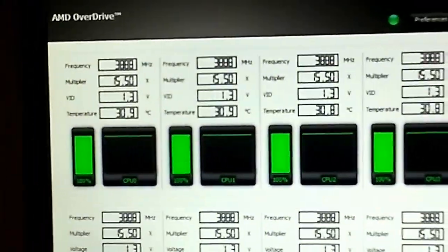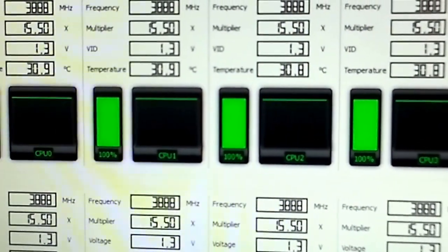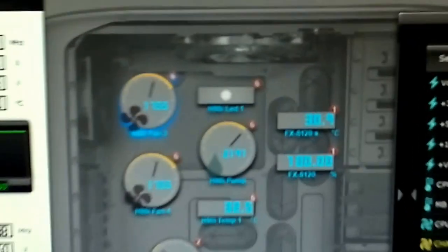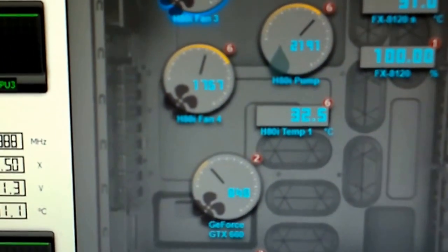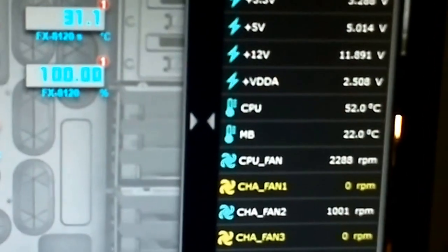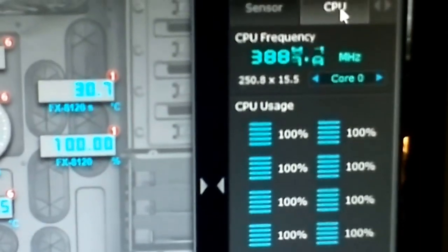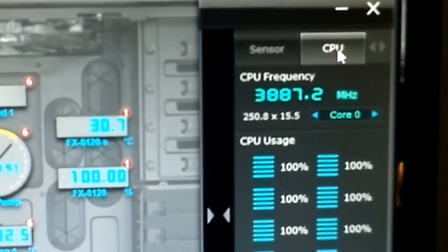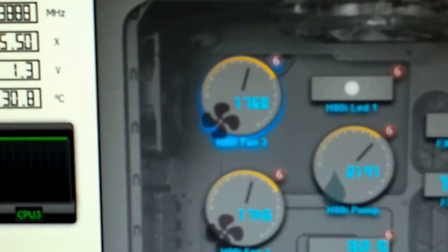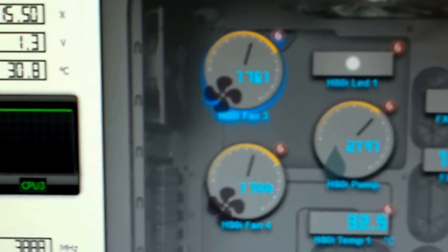After running Prime95 for about 15 to 20 minutes, core temps show 30 to 31 degrees. Corsair Link shows 31 degrees. The pump temperature is 32.5 degrees, and according to Asus it's 52 degrees. The CPU is overclocked by 25% — it's an AMD FX 8120 running at 3888 MHz, as you can see on AMD Overdrive and Asus Suite. The radiator fans are running at 1767 and 1744 RPM.